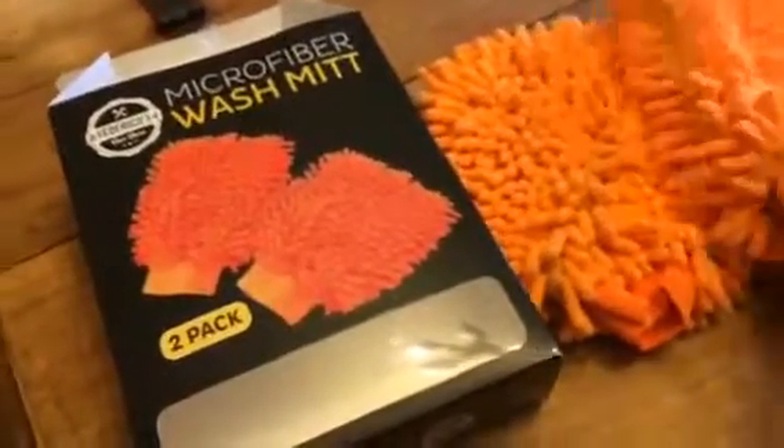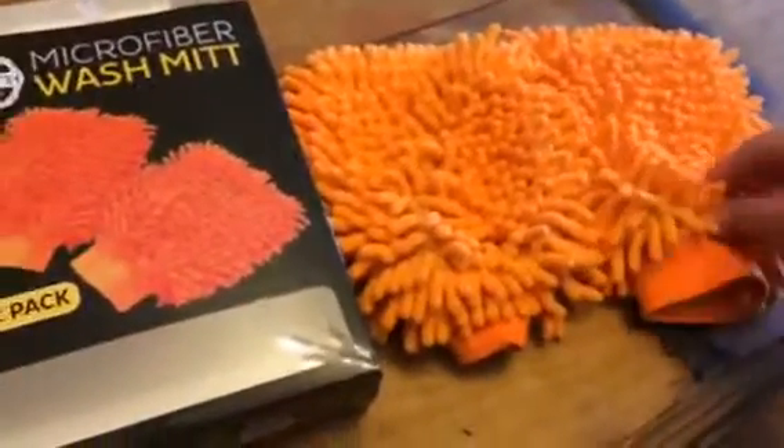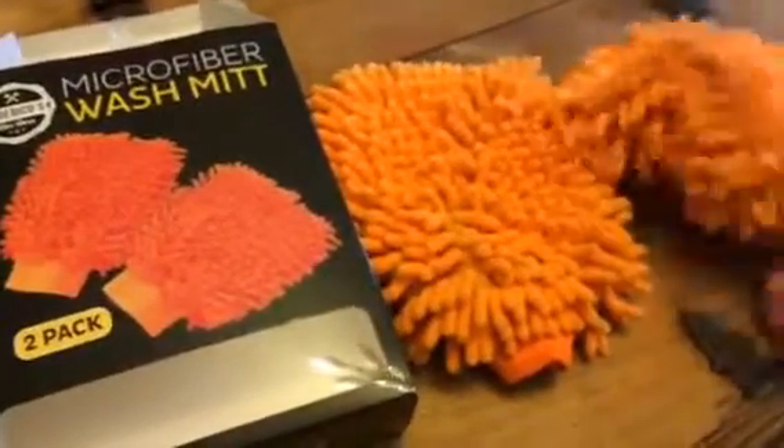These are kind of fun for the kids too. I'll let them use these and they wash the car. It does a really good job of getting the car clean, and they have fun wearing them too.